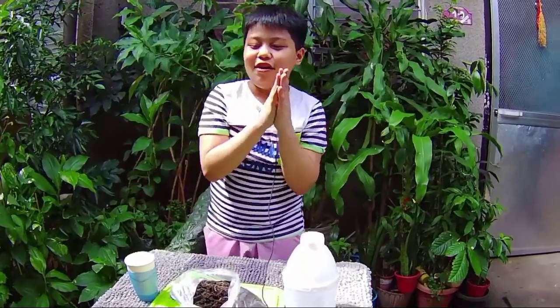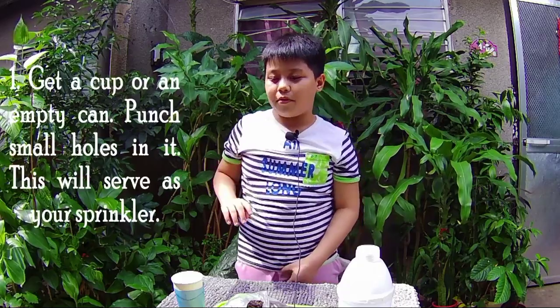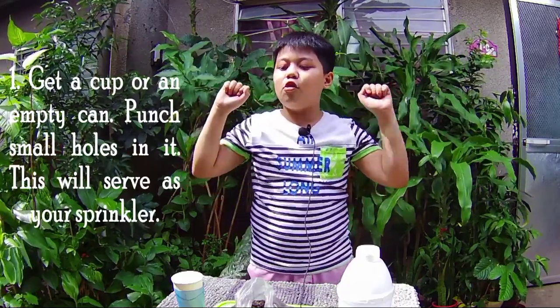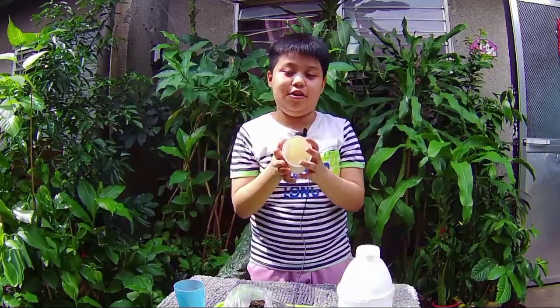Okay, so let's start! Get a cup or any empty cup. Punch small holes in it. This will serve as your sprinkler.